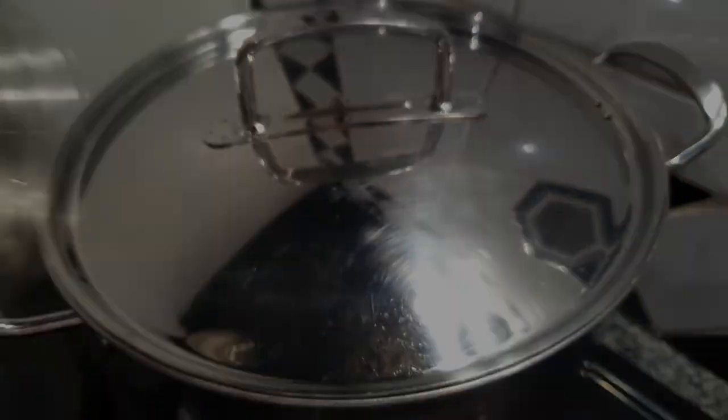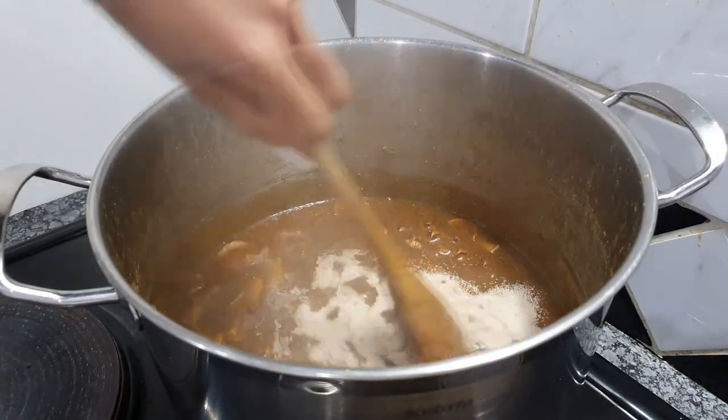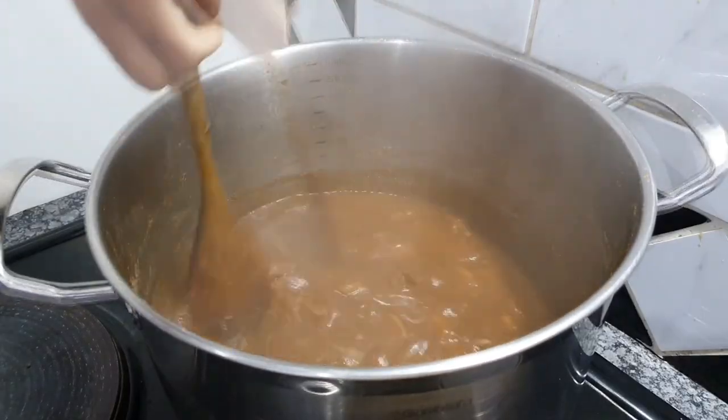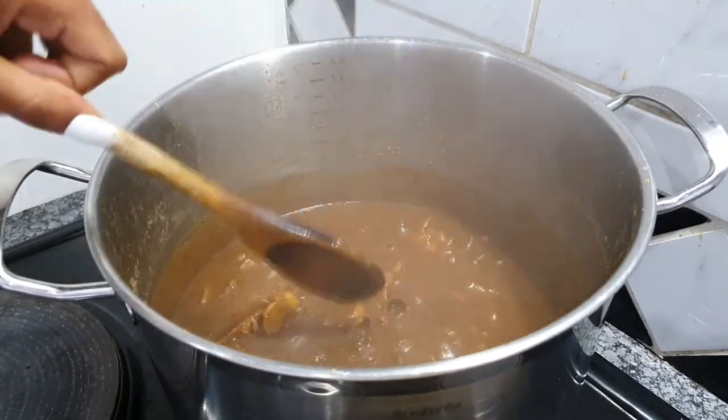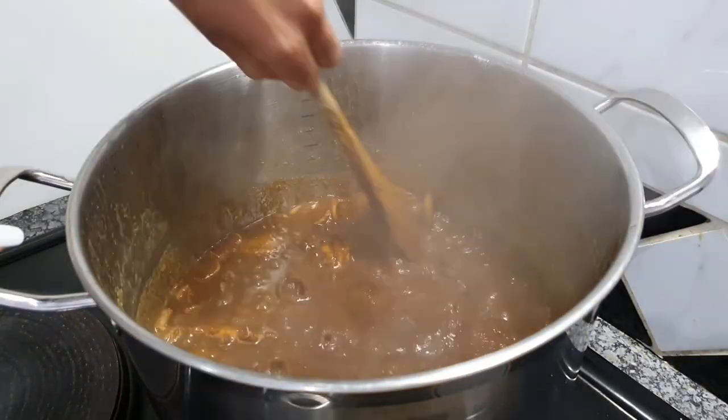Then we're going to open it and add our yeast and mix everything up until it is well combined. Give it an additional five minutes before you open it again, so that everything seeps through and that flavor really comes through.